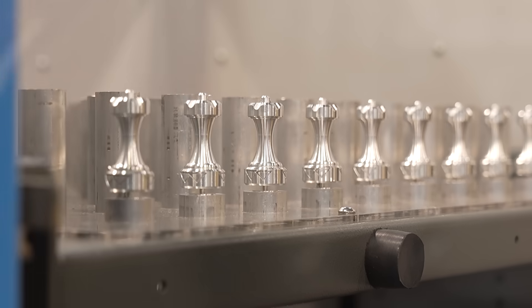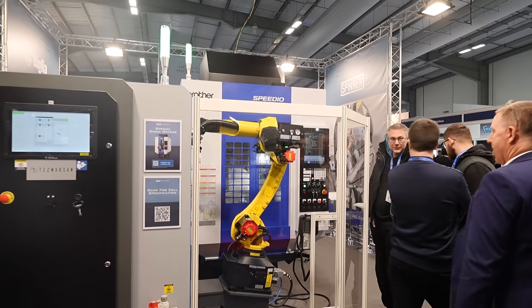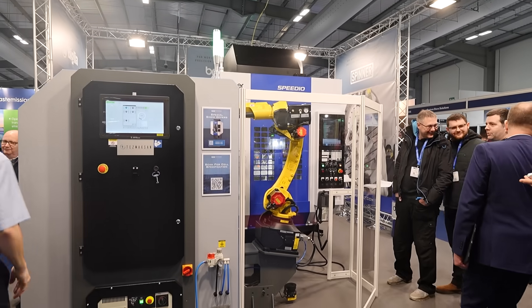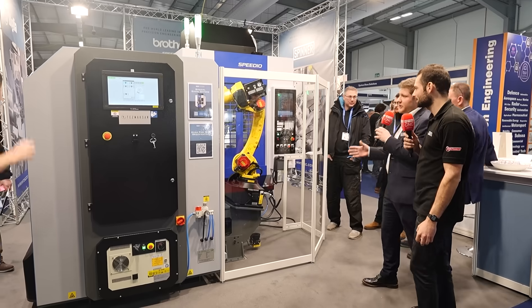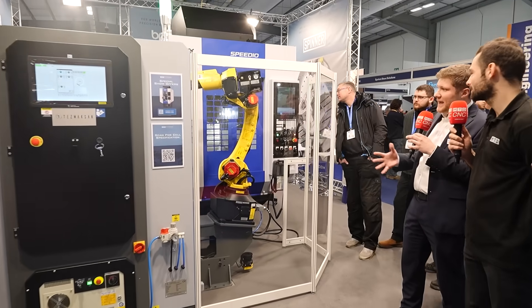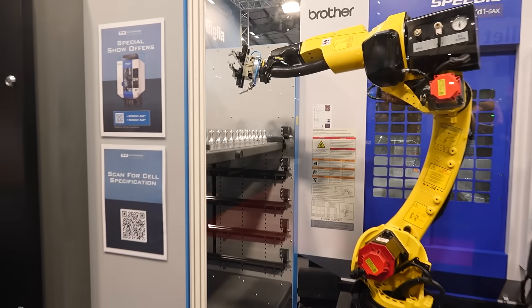We're usually supplying 16,000 RPM spindles on the milling side. FANUC robot — very well known — but what it's integrated with is the Tezmaxan QBox system, available as an off-the-shelf solution. It's drawer based, it's modular, it's plug and play. You can see the drawers coming in — it's literally running live, running these all off yesterday and today.